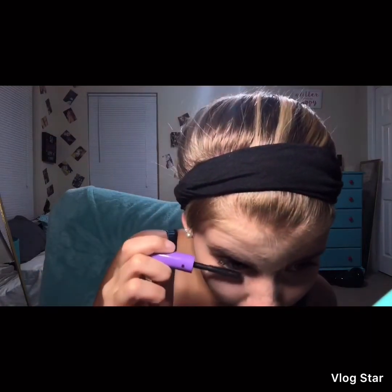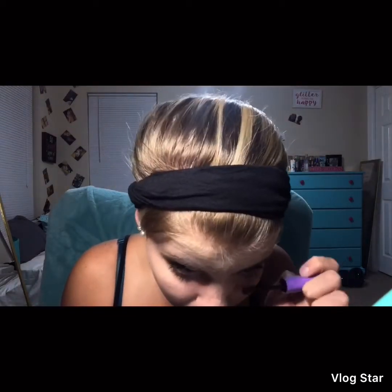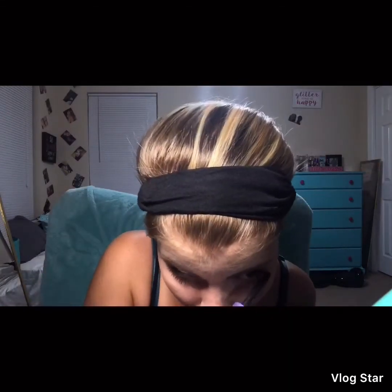Now I'm going to put on the bottom mascara. Next up is some blush — this is Jordana blush in Passion Rose. I apply it a little differently: I take the brush and do a contour line so it knocks out contour and blush at the same time.